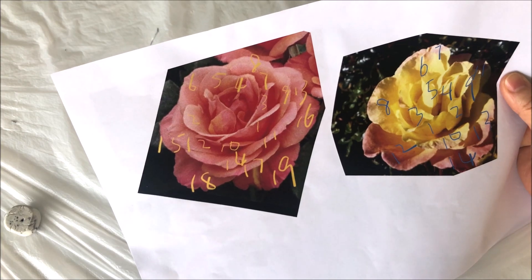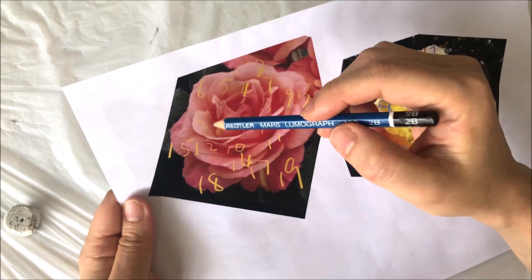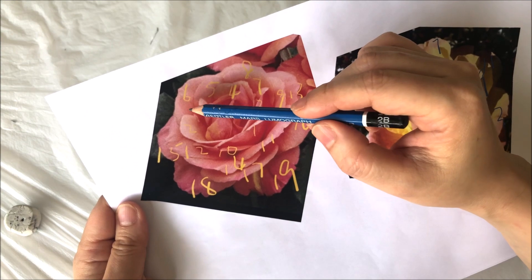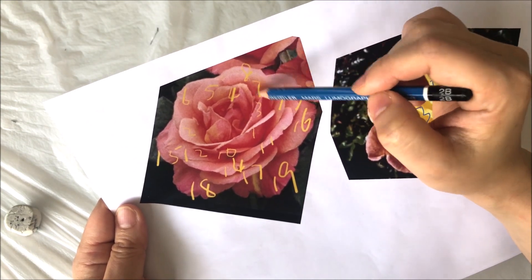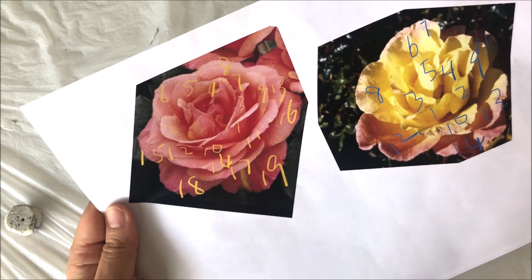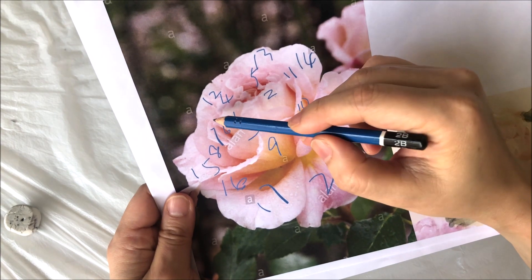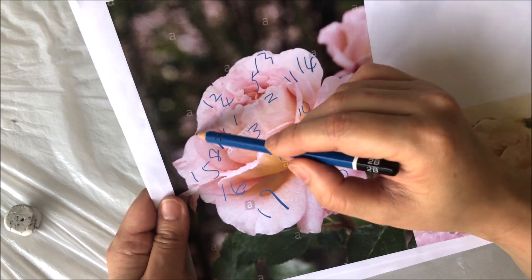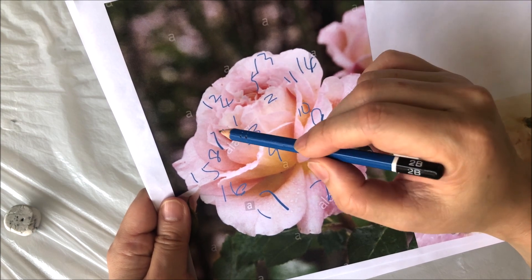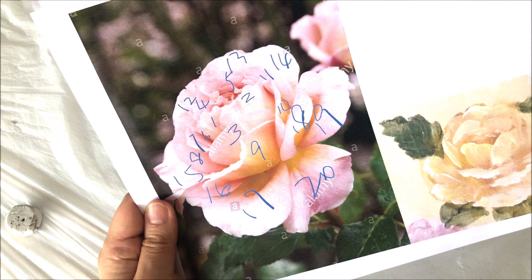Rule number five: some petals overlap one another. Take this photo — number seven and number eight almost overlap. And here, number six, seven, and eight pretty much overlap. These are the minor nuances that make the flower look organic.